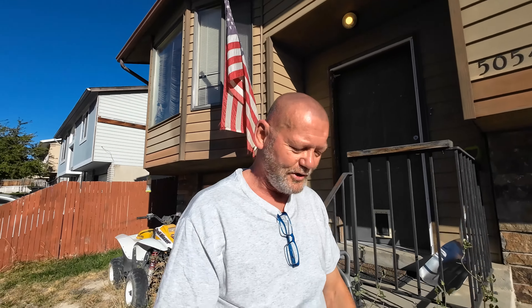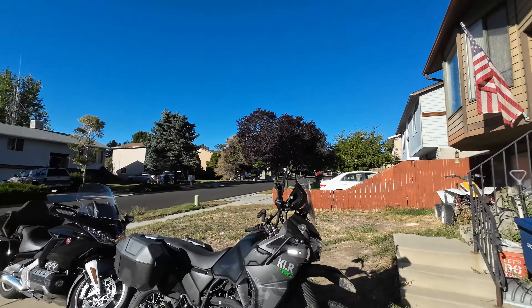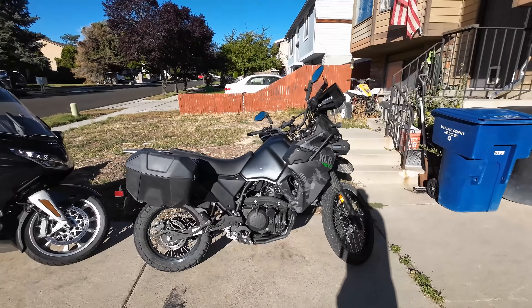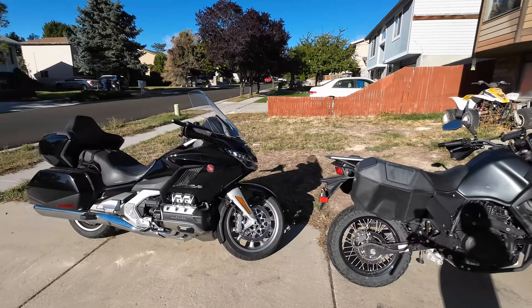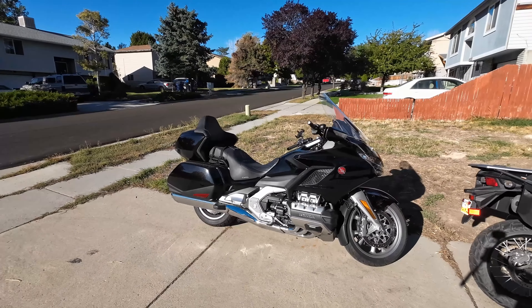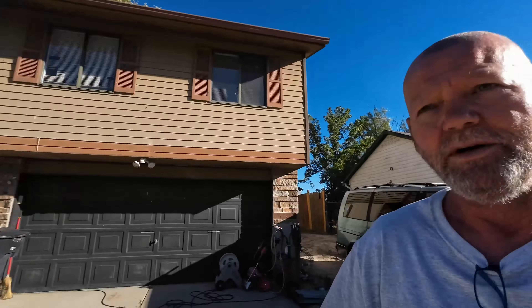Both the bikes are looking good, a little dirty, but still looking fairly good. This one's really dirty — I just got done playing in the dirt, and this one got a little sprinkle on it. I'm going to clean it up, wipe it up, and make it look even better. But that's not the purpose of this video today.